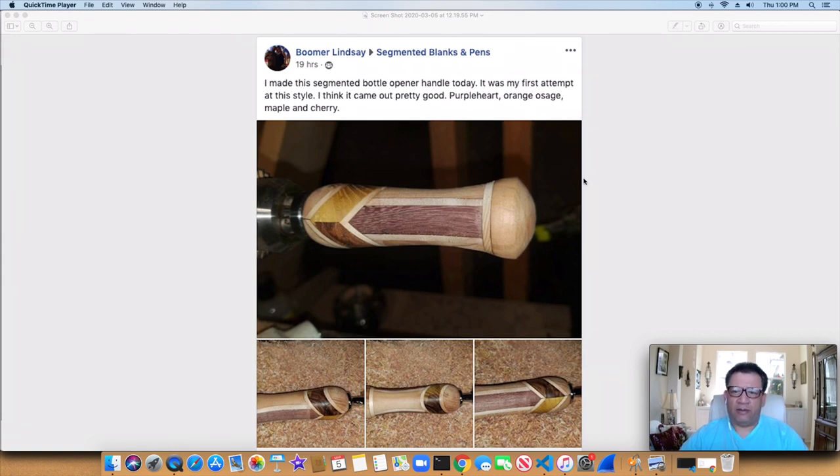This is a nice segmented wine bottle stopper. I just pulled this one off the computer this morning, and a lot of good woods on there — Purple Heart, Orange Osage, Maple, and Cherry. Just a really good looking piece.